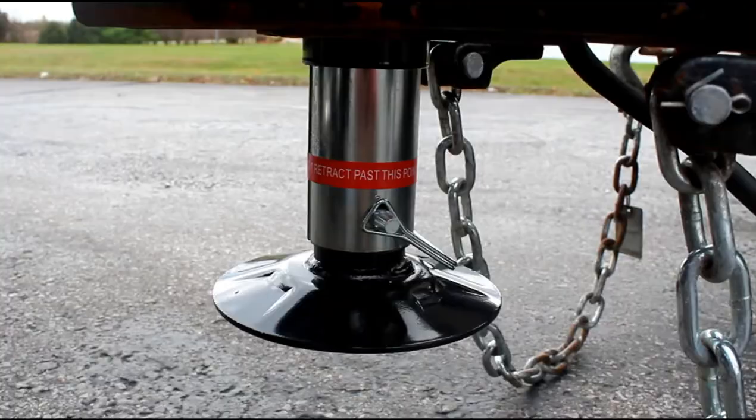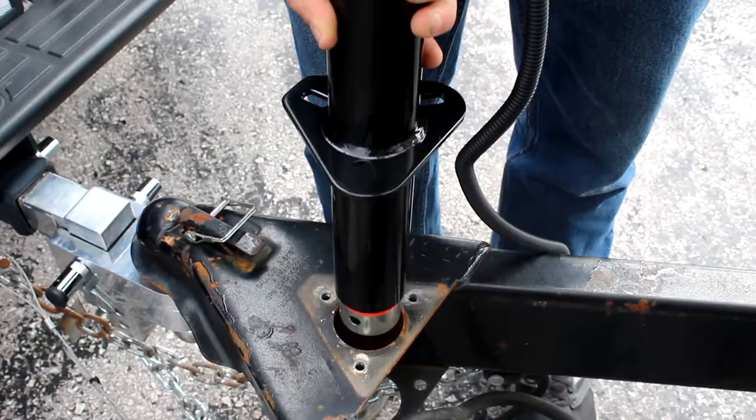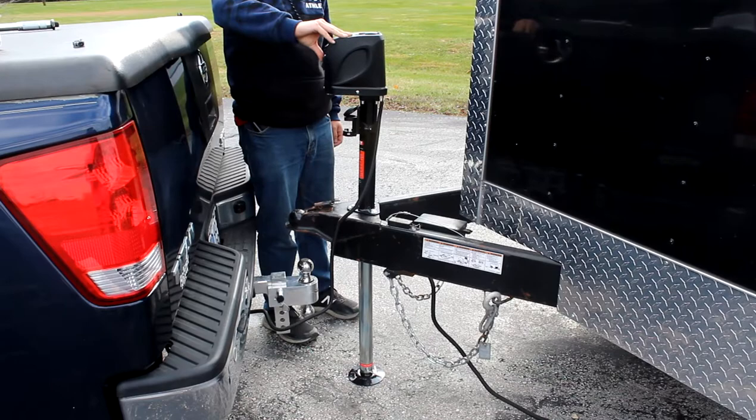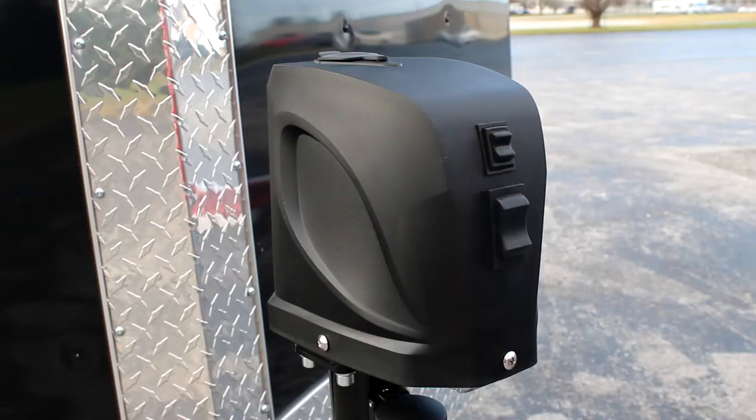The oversized anti-divot foot pad provides extra stability to get a solid footing on any terrain. This jack is pre-drilled to be compatible with A-frame couplers and equipped with additional safety features like an automatic shutoff when at the maximum or minimum lift range. An emergency manual crank is included if you're ever out of power.